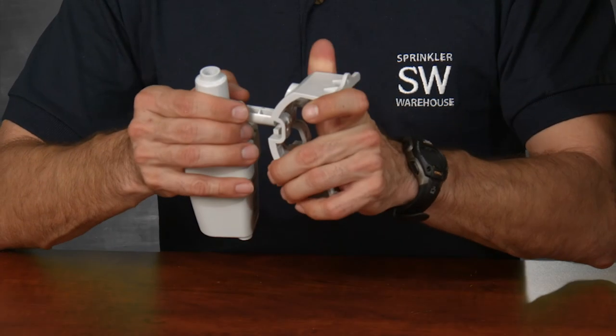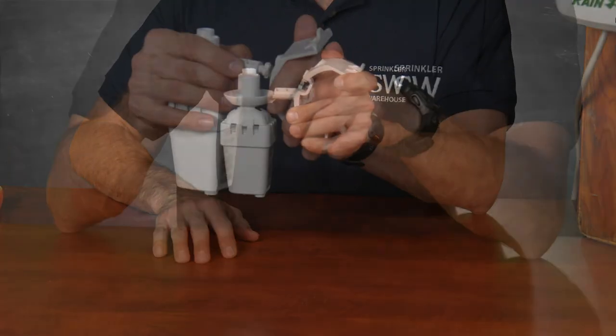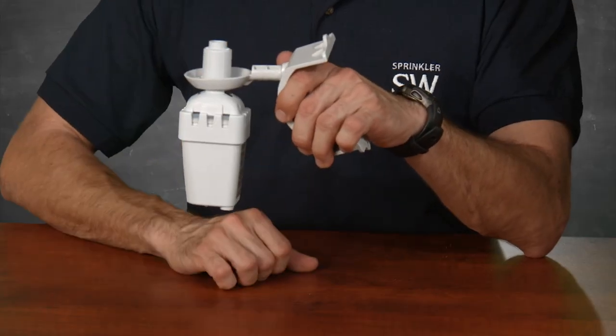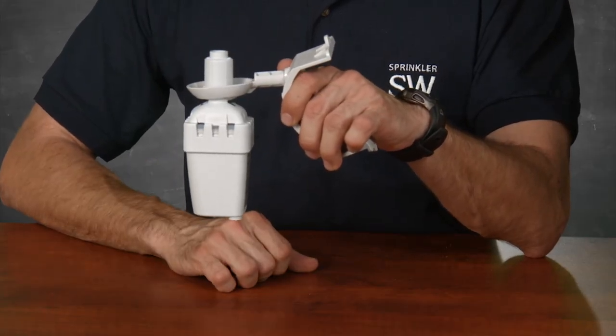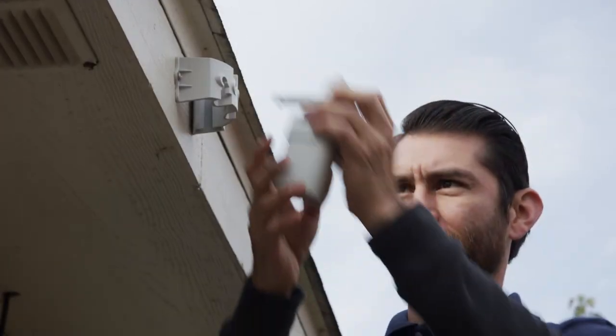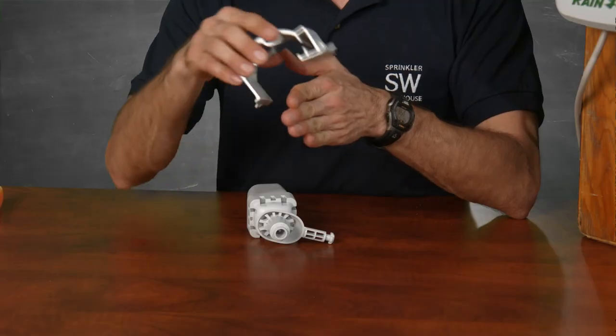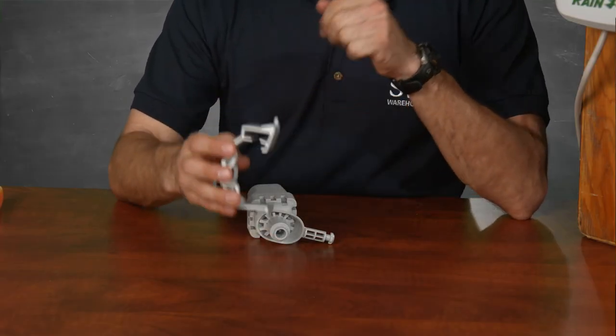The extension arm snaps into the bracket. If the area you're mounting this to is not vertical, there are two additional holes to attach the extension arm into to compensate and keep the arm roughly horizontal. This bracket can be screwed into a flat surface with two screws provided in the kit, or you can clip this bracket to most gutters.